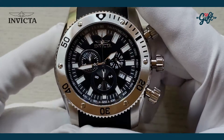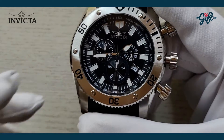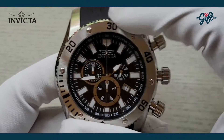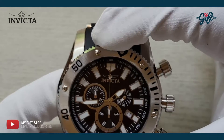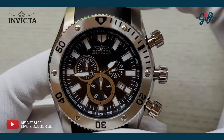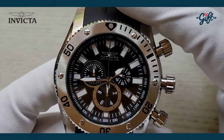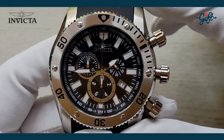We have this fantastic brushed bezel, and this bezel is also unidirectional — it only turns in one direction. I'm giving it a full rotation so you can see how it moves. Very clean, and it only moves counterclockwise. If you try to turn it the other direction, it's just not going to move.